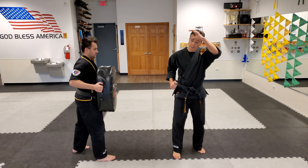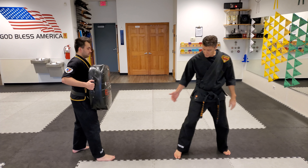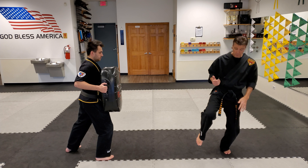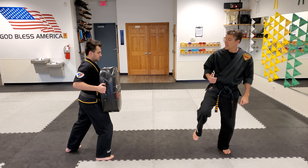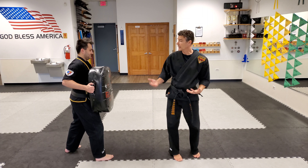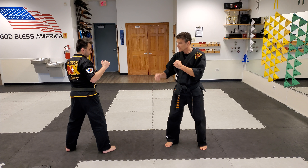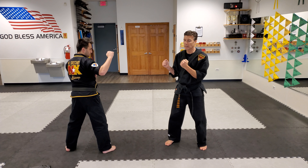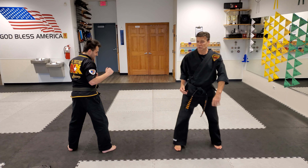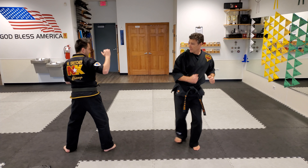Even at the brown belt and black belt level, when we start sparring, we do what's called a slide side kick. I start a little bit far away — it's the same technique, but I pick the foot up with a little knee bend and launch myself into the technique. Because when I'm fighting, there's distance between us and I need one smooth motion — bam — one smooth motion.